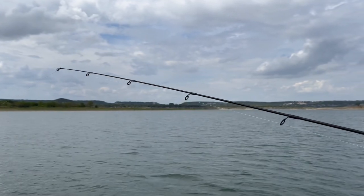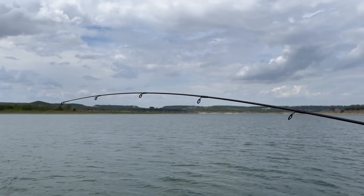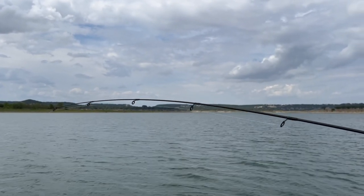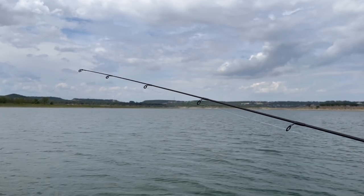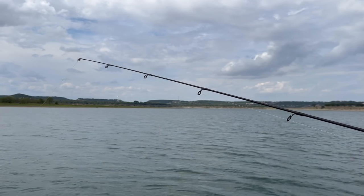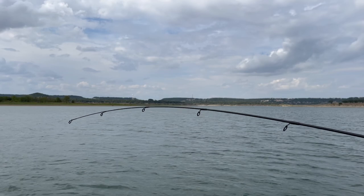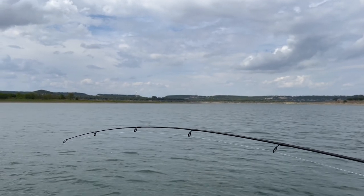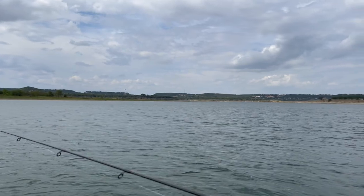Taking up my slack — let's watch the rod tip again. One through nine, relax, lure's falling, taking up my slack, nine turns, and so on — all the way back to the boat.